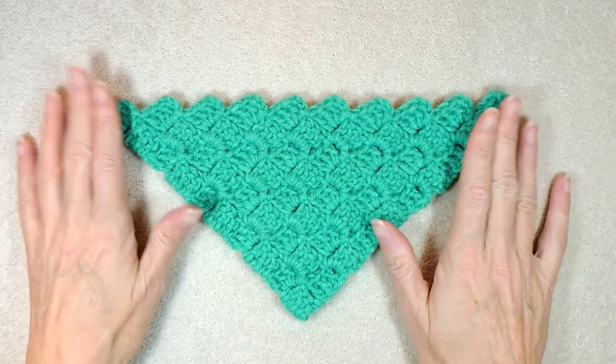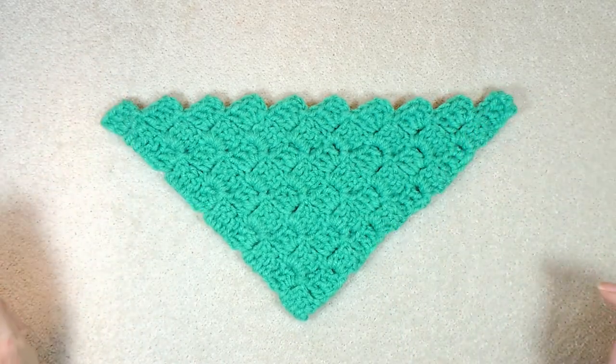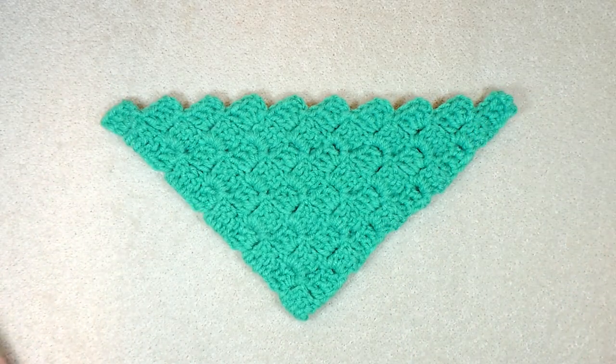Anyway, I hope you enjoyed this video. If you did, then please like, subscribe, share with your friends and stay hooked!